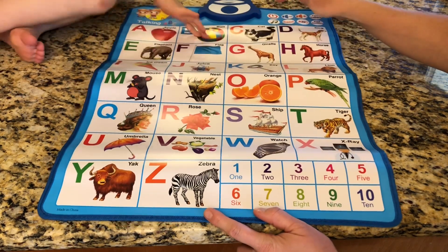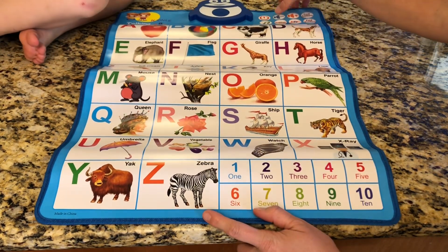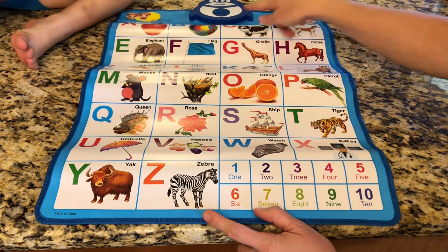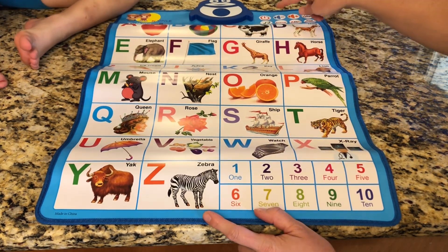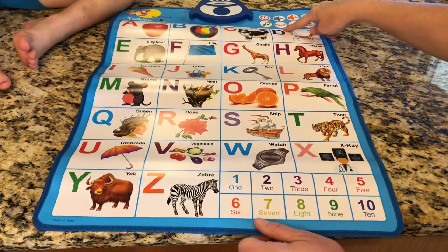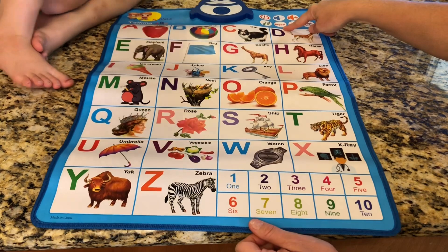If you want to repeat what they just said, you just click repeat up here and it will repeat what it just said. So if you are finding a letter and you can't remember what they said, you can push repeat, which is a really nice feature on this alphabet number mat.